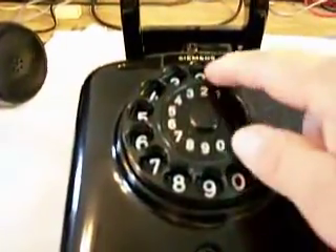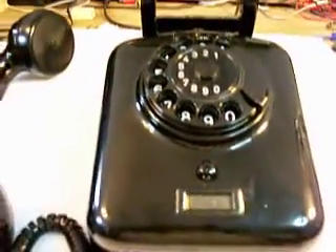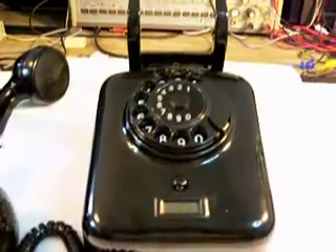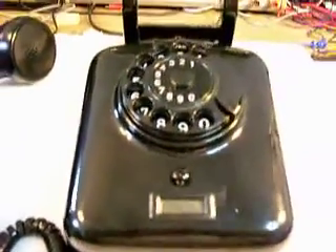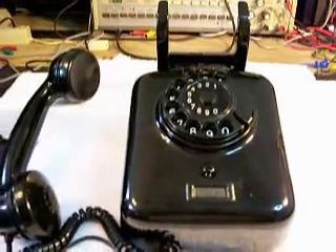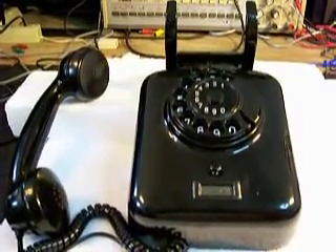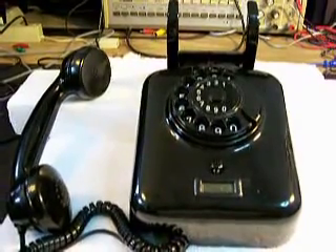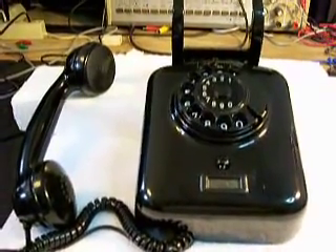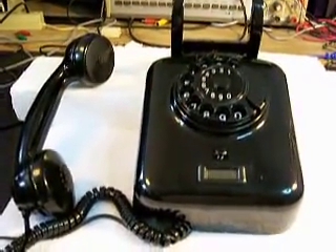We went through the dial and adjusted it and got it back to working order. We've got a little bit of time left, but we don't have enough time to actually try dialing into the normal line and dial a number and let you listen to it — YouTube only gives us about 10 minutes, so we're going to have to shut the video down. We hope you enjoyed it. Thank you for watching. This is Dennis with A1 Telephone Service and Repair. Goodbye.